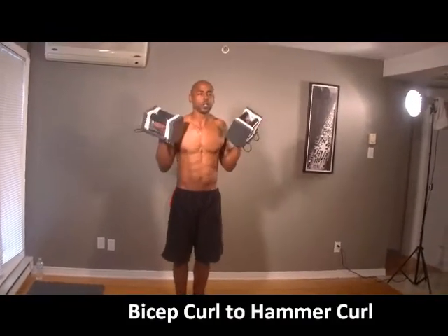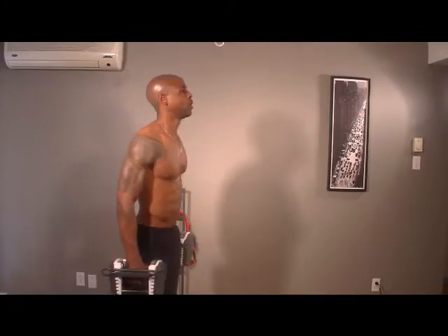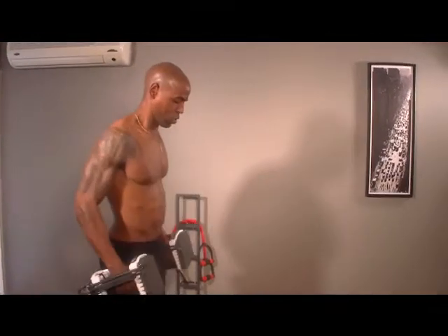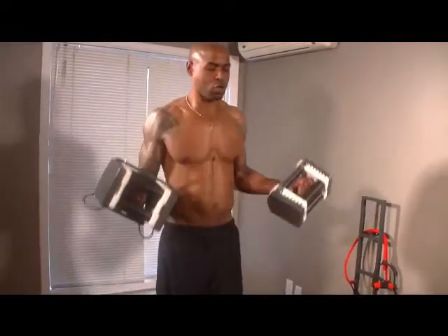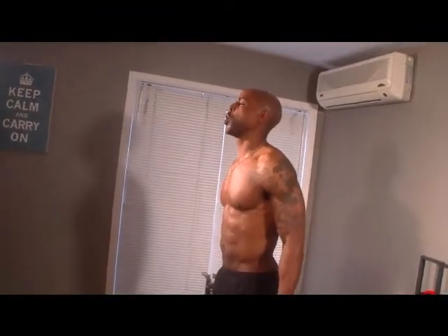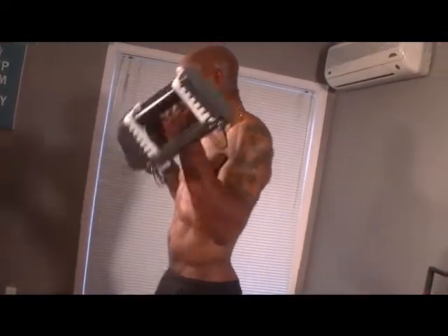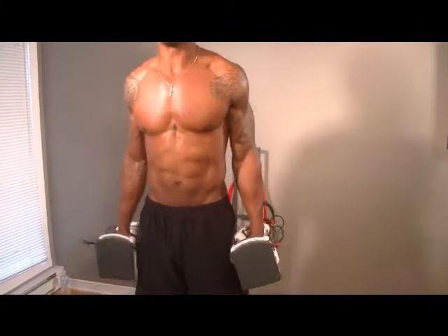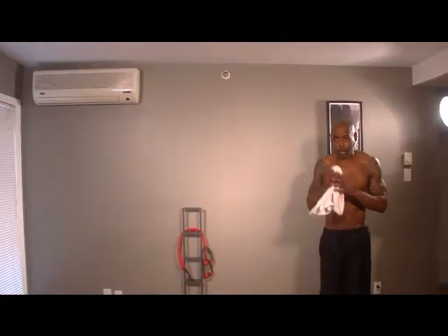Bicep curl to hammer curl. Good form — don't swing. Come on, we can do this. Remember to breathe. I'm going to hold onto these. Should have turned on the AC — already sweating a bit.